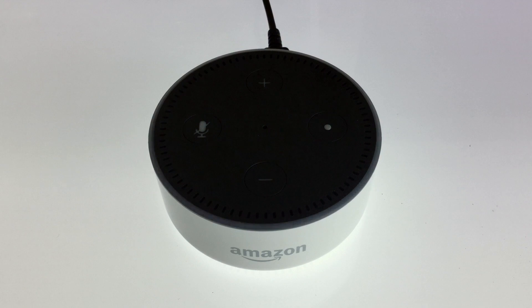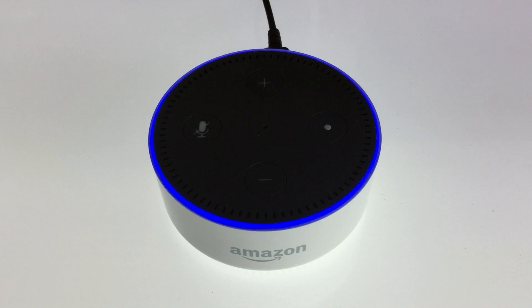The indicator light will now flash blue and then the blue light will start to spin. The blue light will spin for roughly a minute while the Amazon DOT resets. When the Amazon DOT has finished resetting itself, it will play the following message.